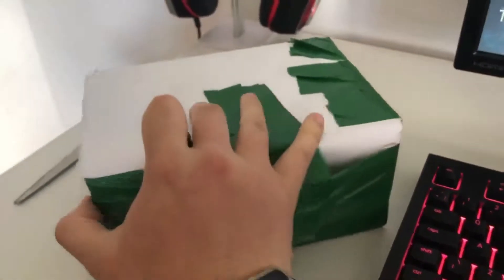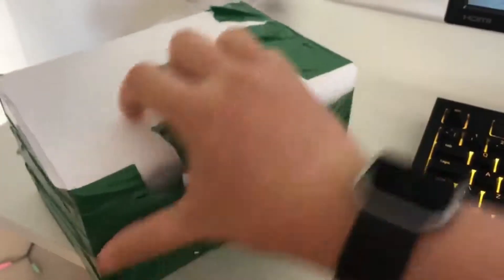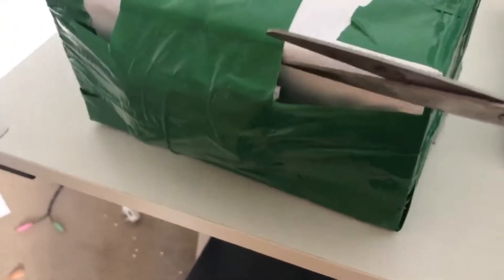Hey guys, so in today's video we'll just do a quick unboxing of my new Galaxy S8 Midnight Black. This is meant to be locked to O2, but after setting it up I discovered that it was unlocked, which was a huge bonus. This was £150 and it had no pictures of the device,